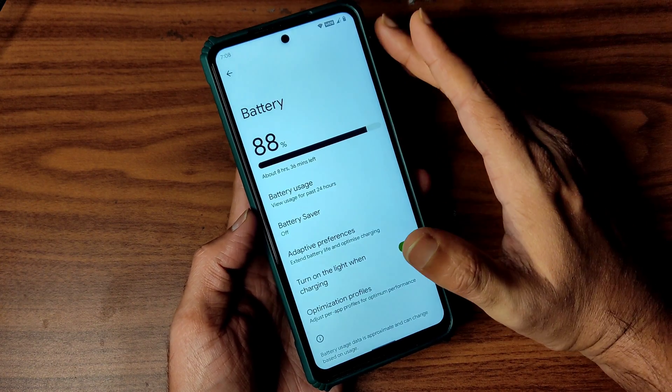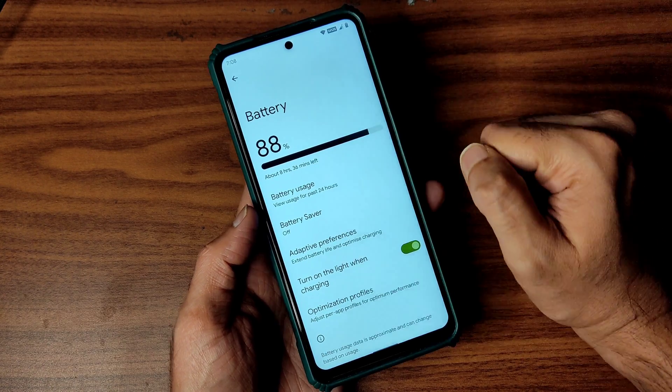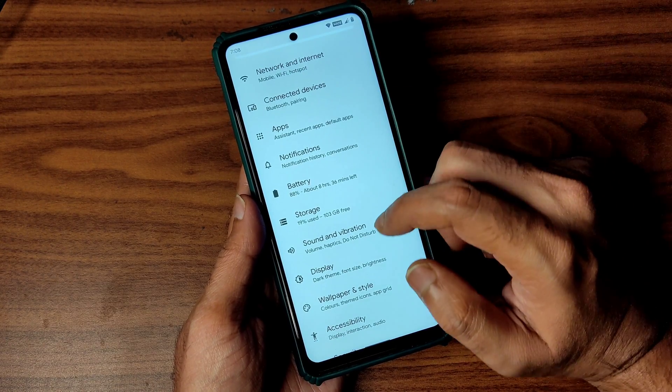It took 10% battery. I set up all the files, downloaded and installed apps, and ran the benchmark — it's fine. The initial battery life impression is fine, not great, but definitely fine.